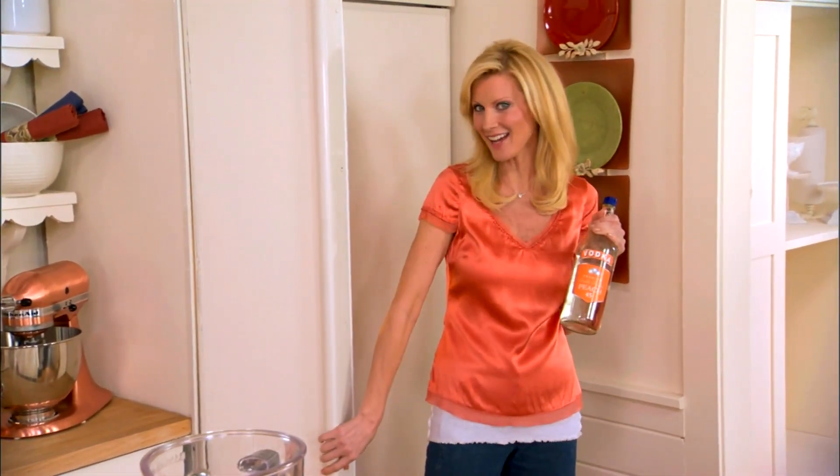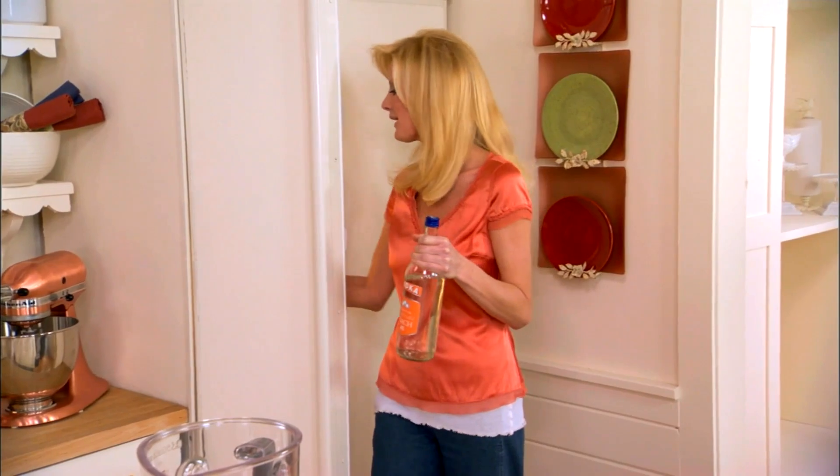Welcome back to Semi-Homemade. I'm Sandra Lee and it's cocktail time — it's the best time of the day. Now I have some peach vodka and frozen peaches.